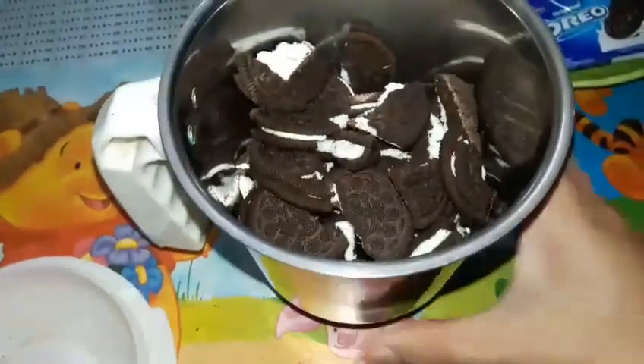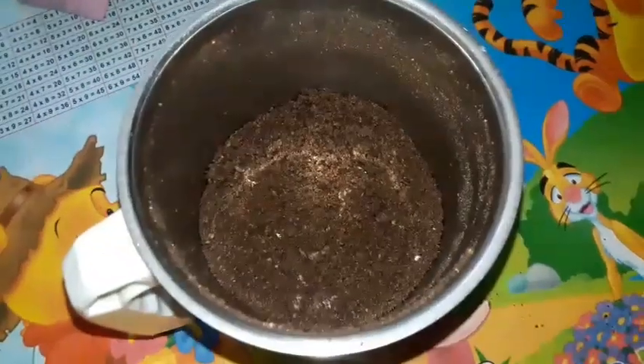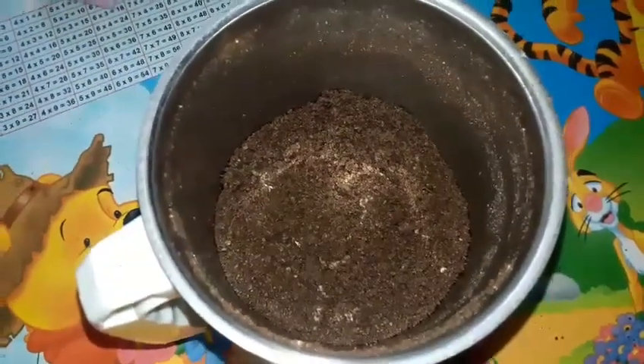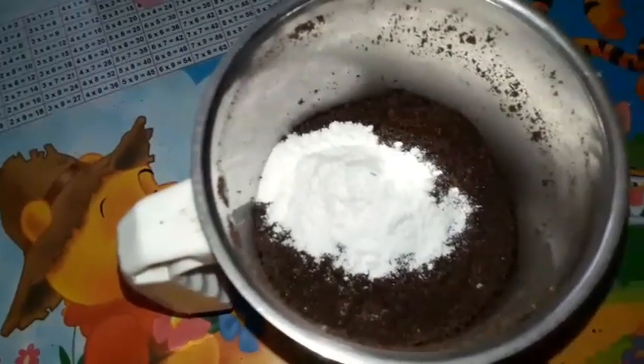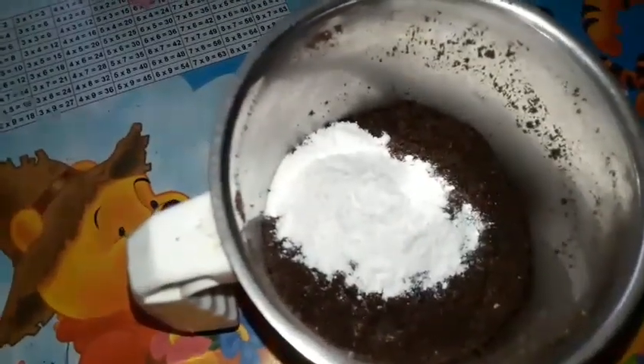After grinding the biscuits in the mixer, we will add 2 spoons of powdered sugar. Here we have 2 spoons. But I took a little bit more because I like it.